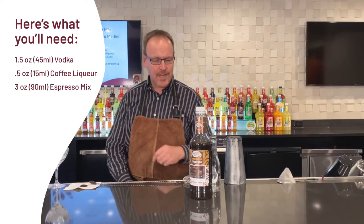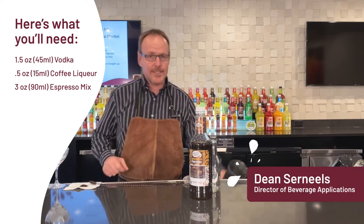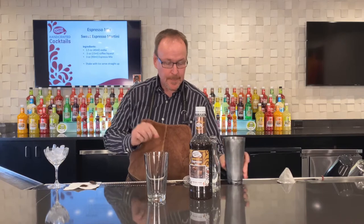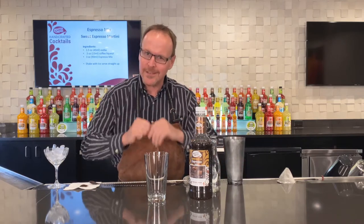Master Mix's Handcrafted Cocktails. Today we are making the Espresso Martini Sweeter — the Sweet Espresso Martini.